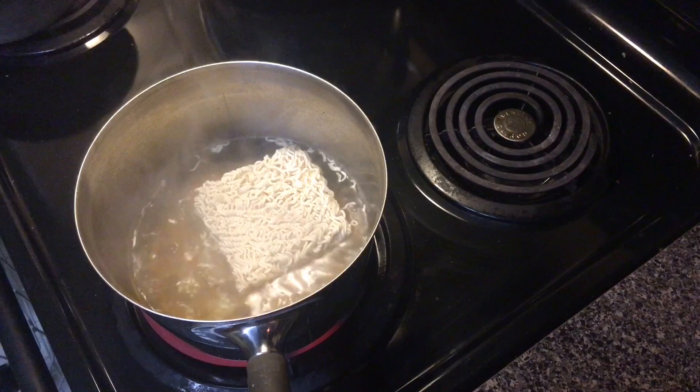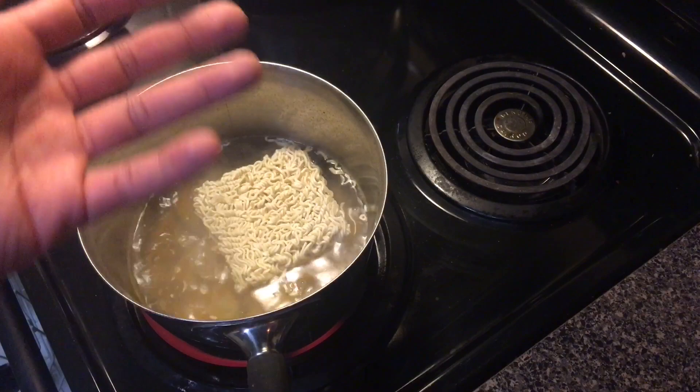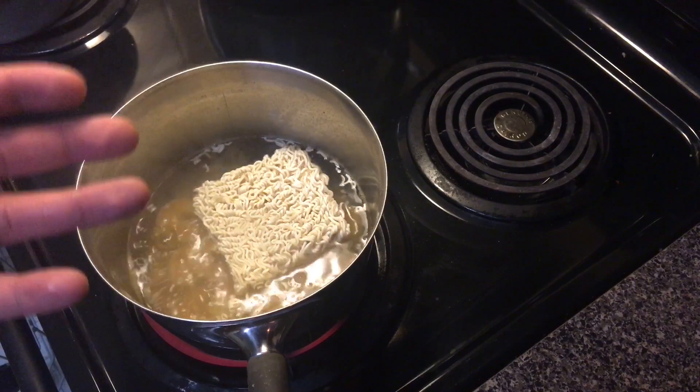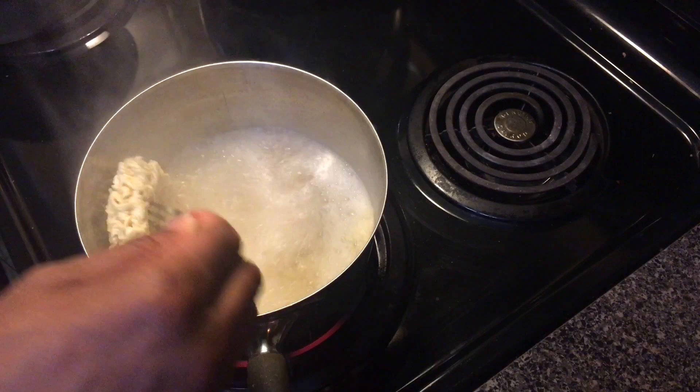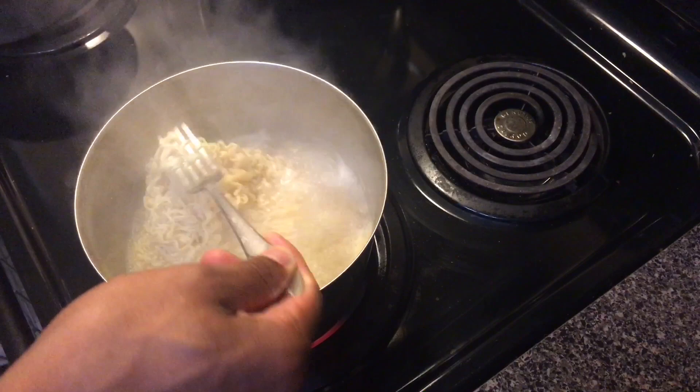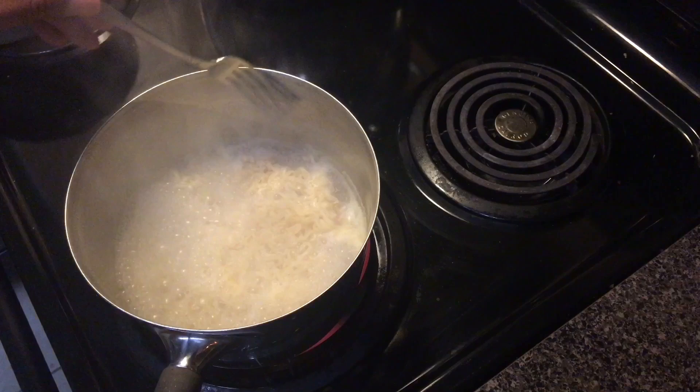You're gonna let this cook for about three minutes until the noodles are done. Because the shrimp cooks so fast, it doesn't really need a long amount of time to actually cook. So you can just cook it with the noodles and it'll be done by the time the noodles are finished. Occasionally, you're gonna stir the noodles to make sure that they cook evenly. Meanwhile, the shrimp is still in there cooking as it should be.